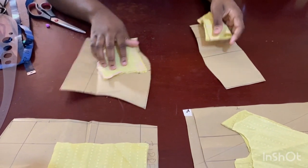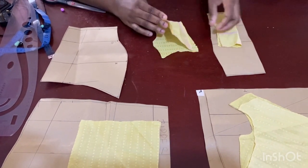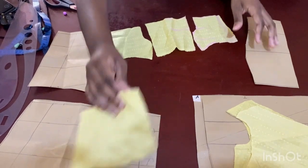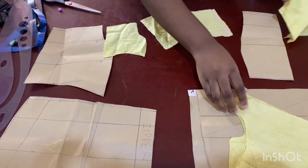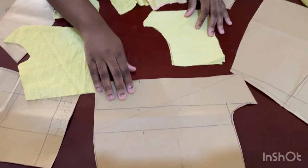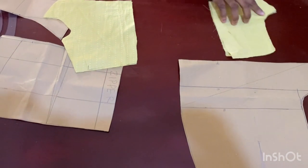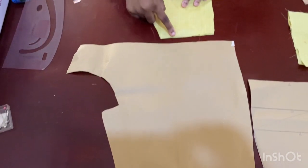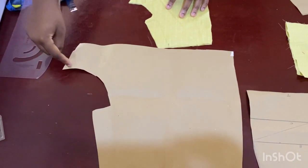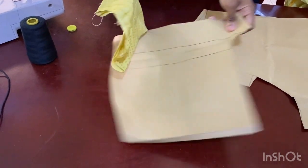This is what it looks like assembled — the smaller version demonstrates where the bust would be and the shorts part. Now you have two front pants and two back pants. Join the front crotch seam together, join the back crotch leaving the zipper part open. Close from this point down, then close up the sides so you can see the form.